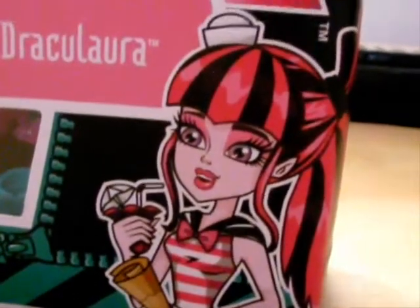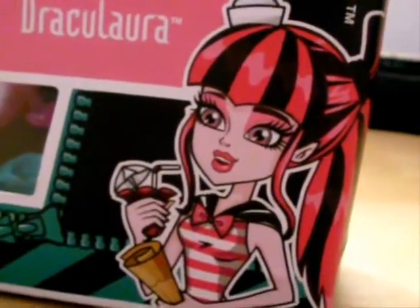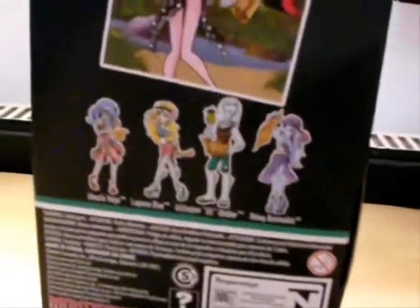And she looks really happy that the Skull Shores look so disgusting. If I turn it over and show the back, there's really not much to say about these boxes.